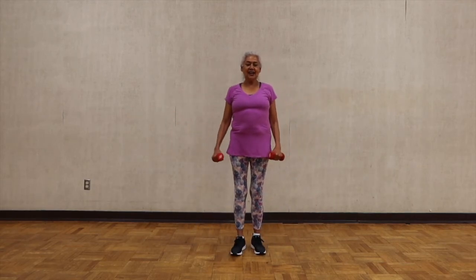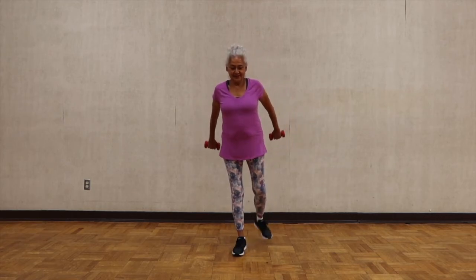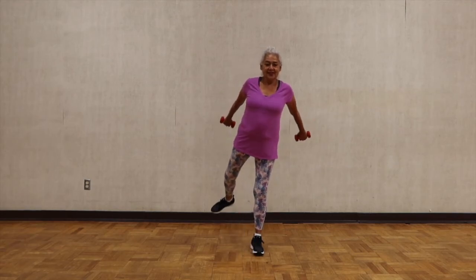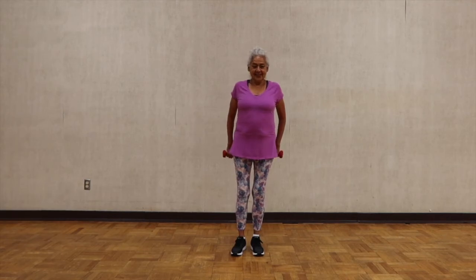Arms behind you — you're going to kick back and lift your arms. Put all your attention in lifting your arms. Lift your legs as high as you want.